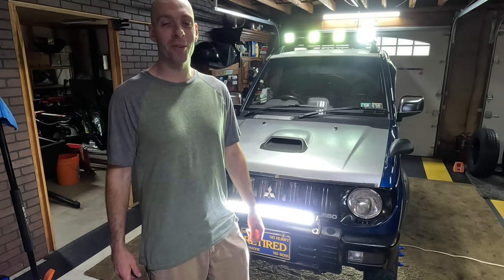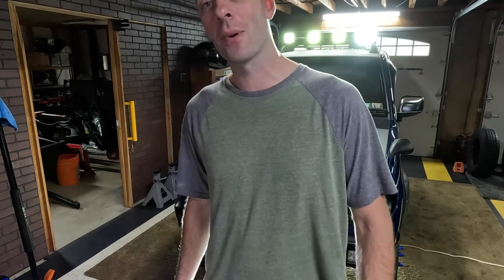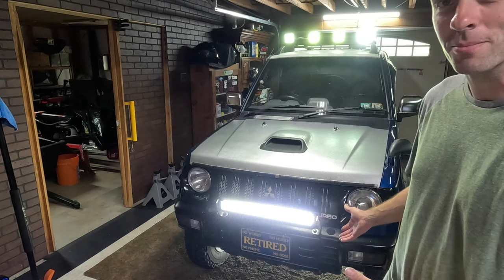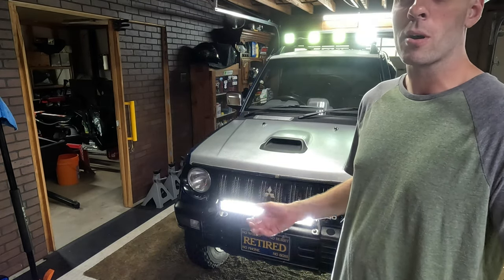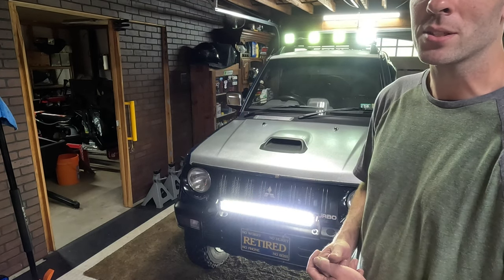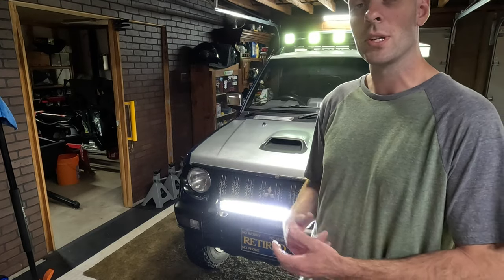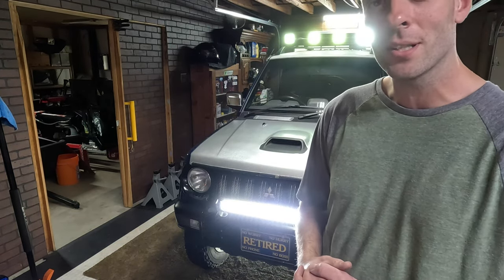Hello again, fellow enthusiasts of the Pajero Mini. My name is Brett and today we're going to go over your front anti-sway bar — some maintenance items, what to look for, what parts you might be able to replace the original equipment parts with, as well as the tools needed to perform the job. Let's head underneath the vehicle and take a look.